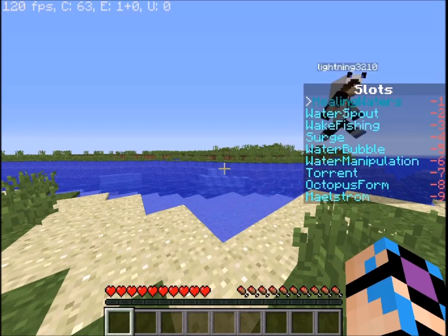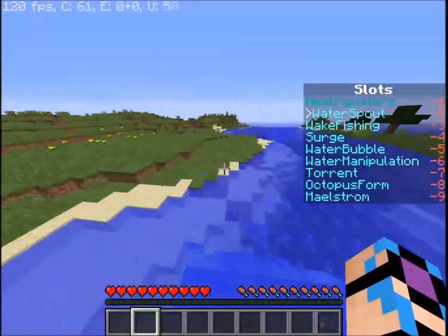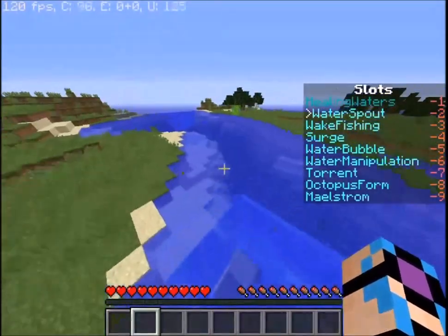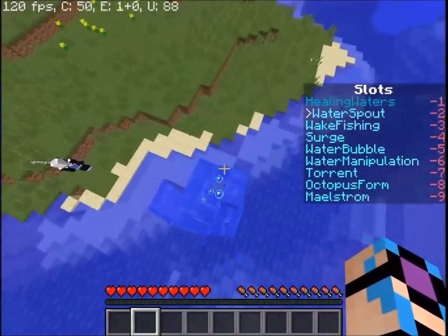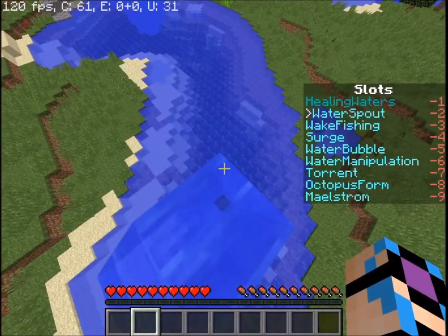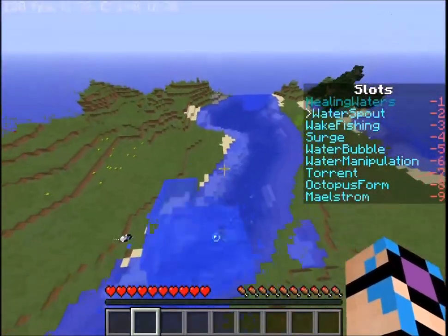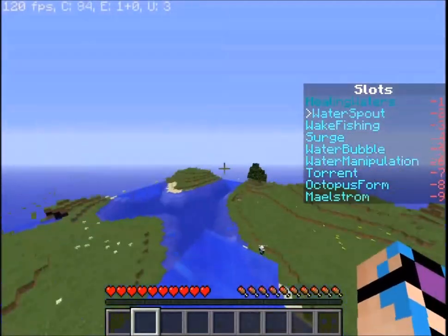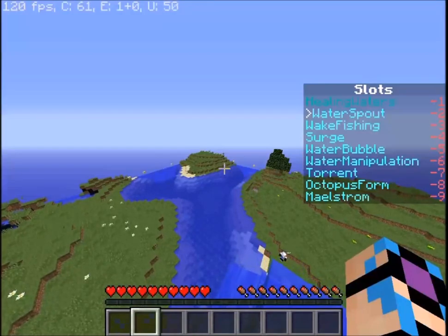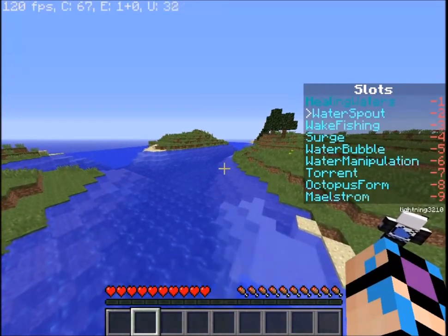Next up we have a move called water spout — sort of like air spout. If you left click while above water, snow, or ice — any water-bendable block; it doesn't work on grass or leaves, sadly — you create this little spout. At night time, water bending moves are more effective and fire bending moves are less effective. So at night you can go even higher on your water spout, maybe 10 blocks more, making it taller than air spout or sand spout.